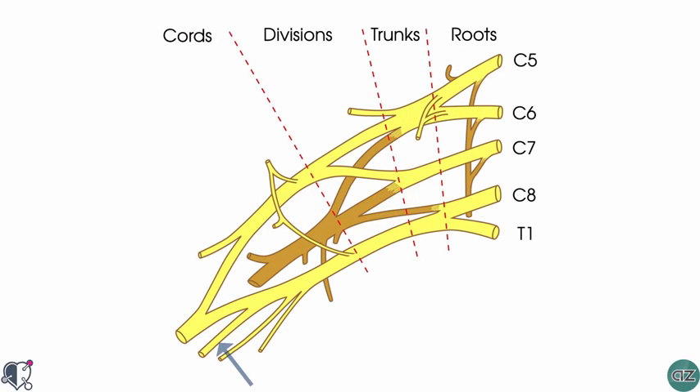The ulnar nerve is a major peripheral nerve of the upper limb. It's derived from the brachial plexus and is a continuation of the medial cord, containing fibres from spinal roots C8 and T1.